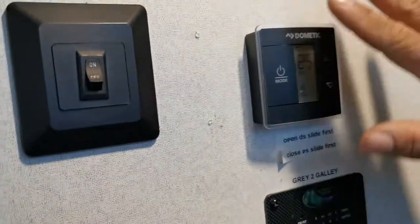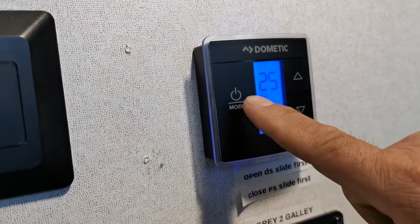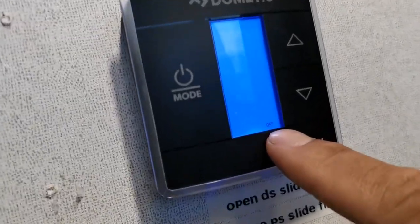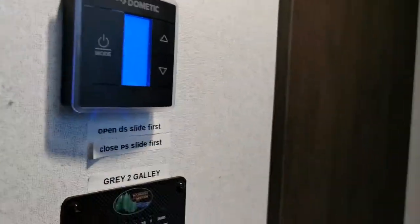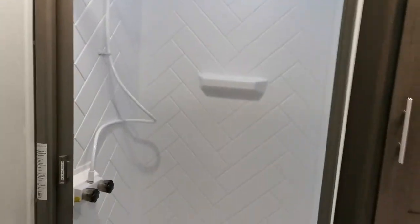Be careful using the furnace because you only have 20-pound propane tanks — you might get a couple days to a week of heating out of them. A lot of people who are plugged into shore power will use a small electric heater instead so they don't burn through all their propane. When you're leaving, wake up the thermostat and push mode until you see 'off' in the bottom right corner — that shuts the whole system down.